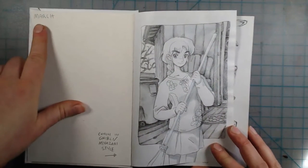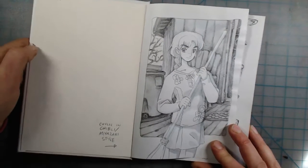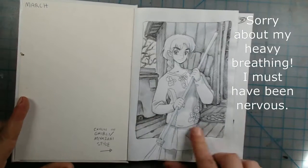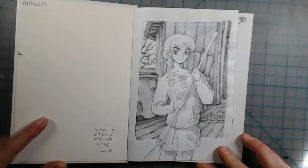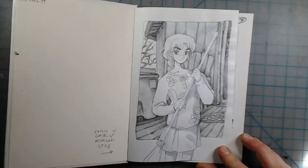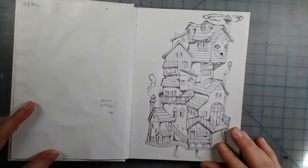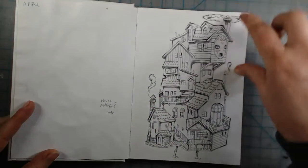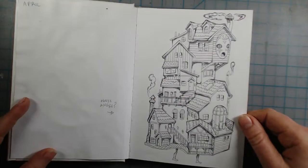I put the month of the year at the top left whenever there's a new month. On the first page as usual I draw my persona — I tried to draw myself in Miyazaki Ghibli style because my friend Ken asked me to. I also drew a little stacked house because I was looking at pictures of artists drawing stacked houses and I was inspired to try it.